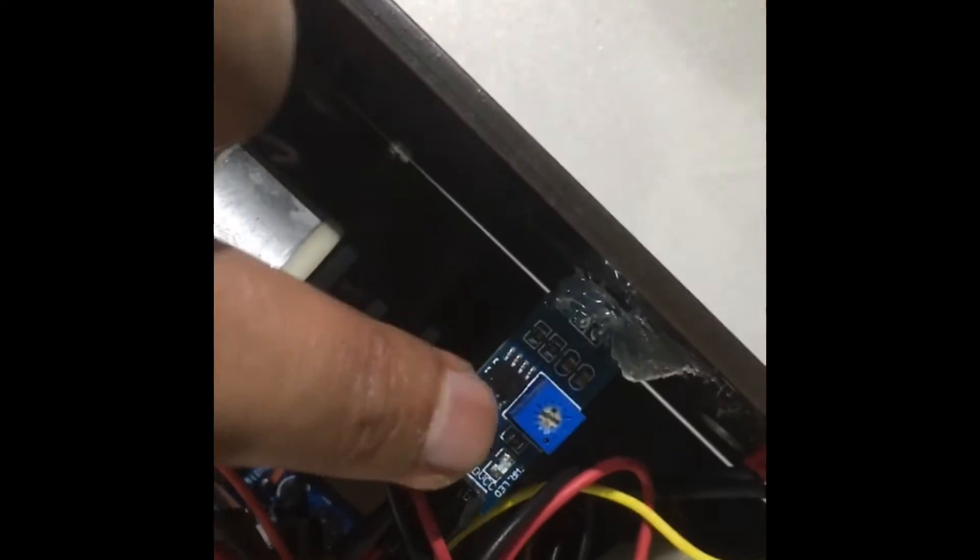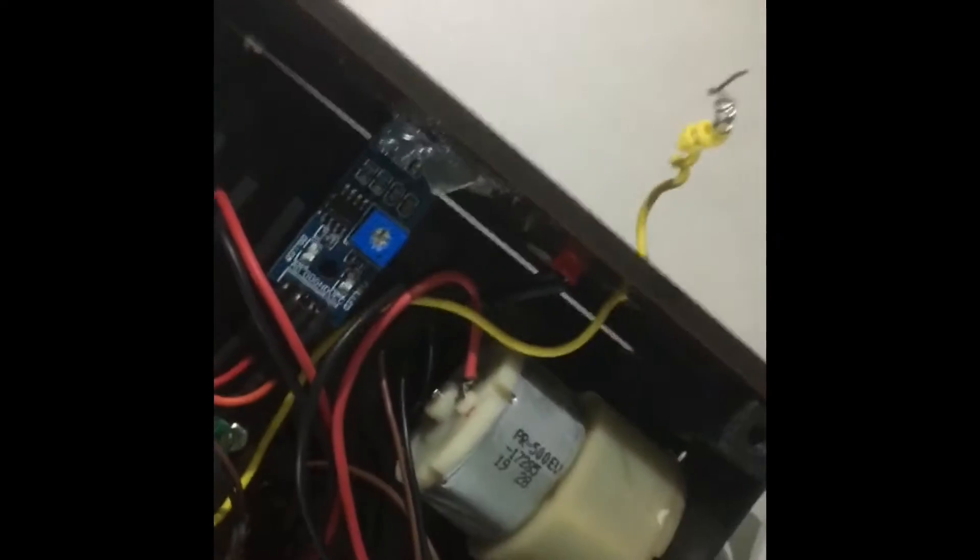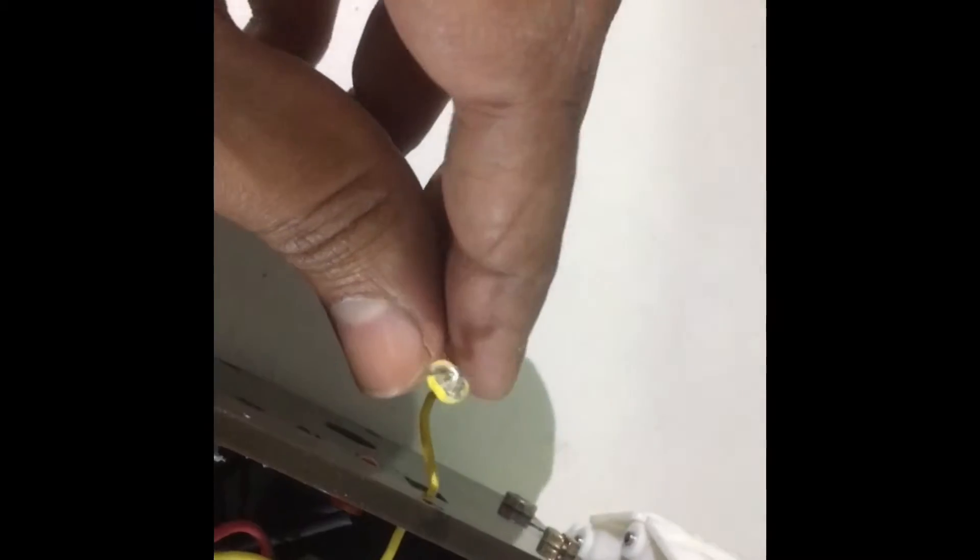You can rotate it clockwise or anti-clockwise for the tuning purpose. This is the flame sensor here. For the tuning of this flame sensor, again, this is the one that is for tuning the flame sensor. This is the antenna for RF communication for the remote control — this is the antenna for the remote control.